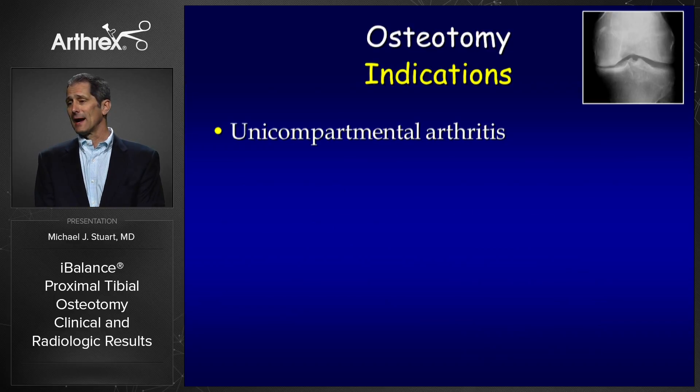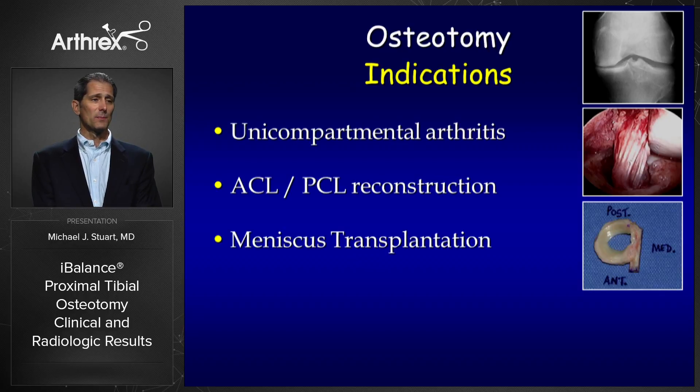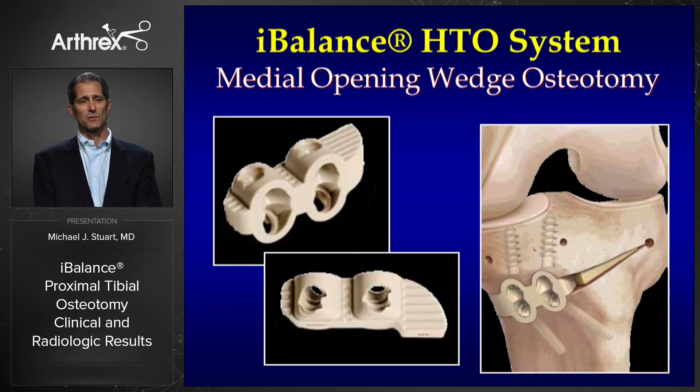In my practice, osteotomy indications are increasing, not decreasing. I still perform osteotomies for unicompartmental arthritis, often in conjunction with ACL or PCL reconstruction, meniscus transplant, and articular cartilage restoration with osteochondral autograft transfer, osteochondral allograft transfer, and cell-based cartilage restoration procedures.